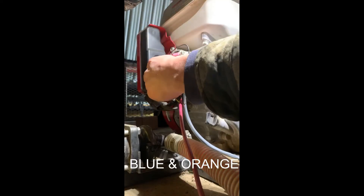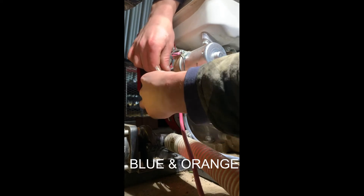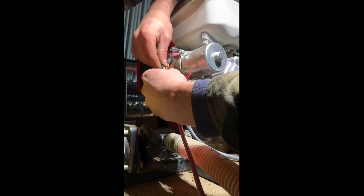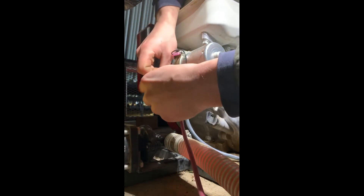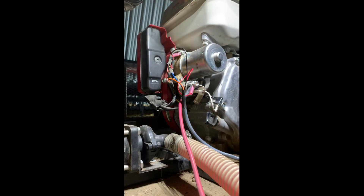For the blue and orange engine stop wires: take the black wire out, insert blue into one end and orange into the other end. And it's completely installed.